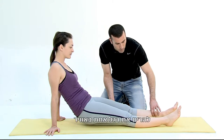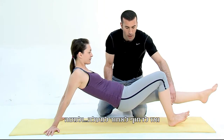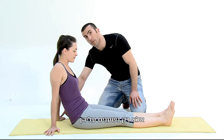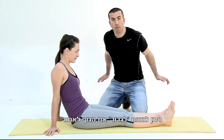Then you lift your buttocks up from the ground, lift one leg above the ground, and then you roll yourself up and down. Make sure when you do this exercise you do not push yourself from your hands, but you're just leaning on them.